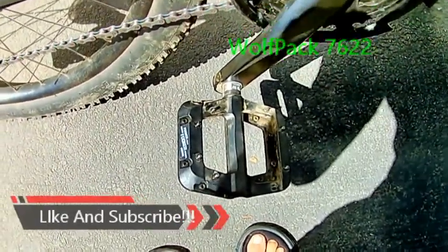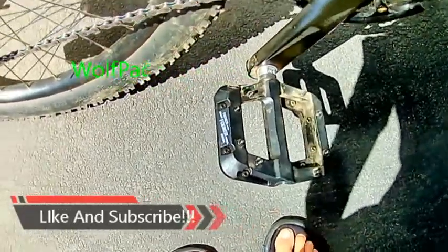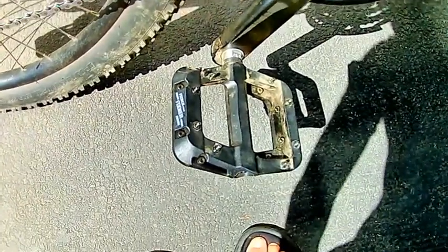Hey guys, so yesterday I bought these new Fooker platform pedals for $20 on Amazon and I will be reviewing them today. Hope you guys like the video.